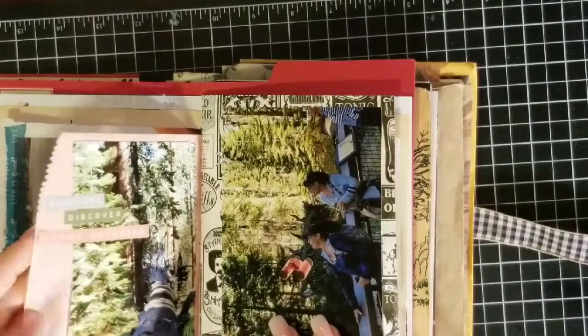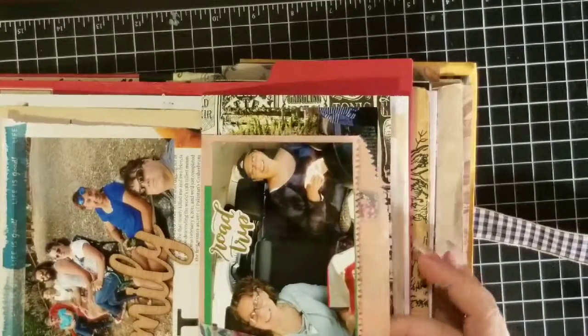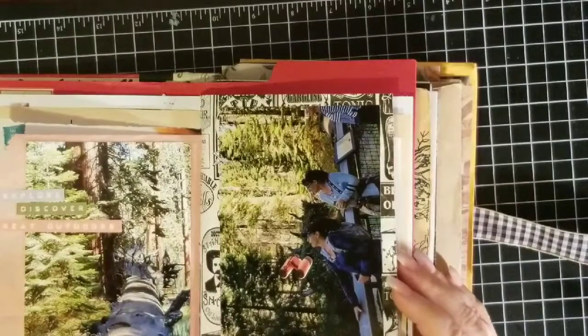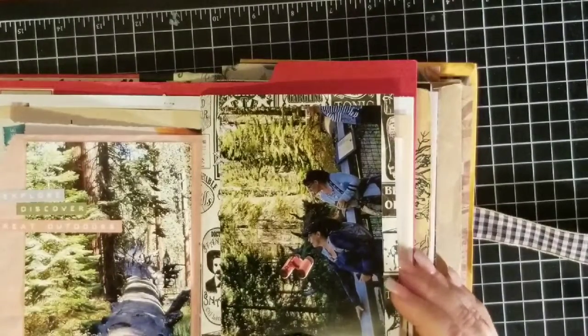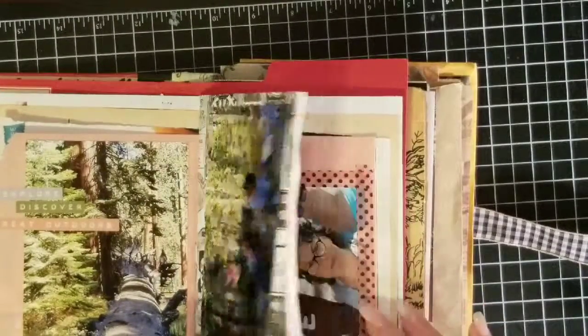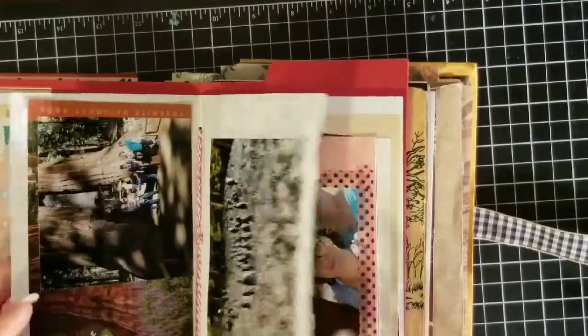This here is a paper sack that I used, and these stickers — there's probably about five or ten of these through here. The little binoculars came out — they came from Michael's. And I love them — I'm going to see if I can get another one of these.